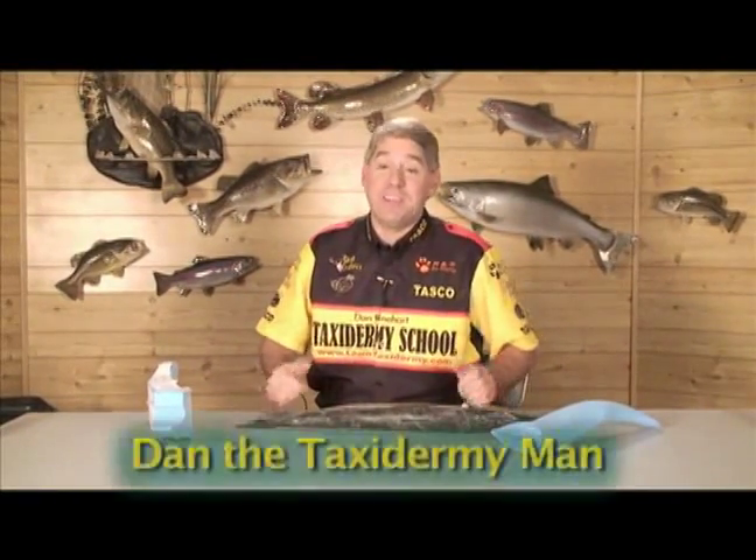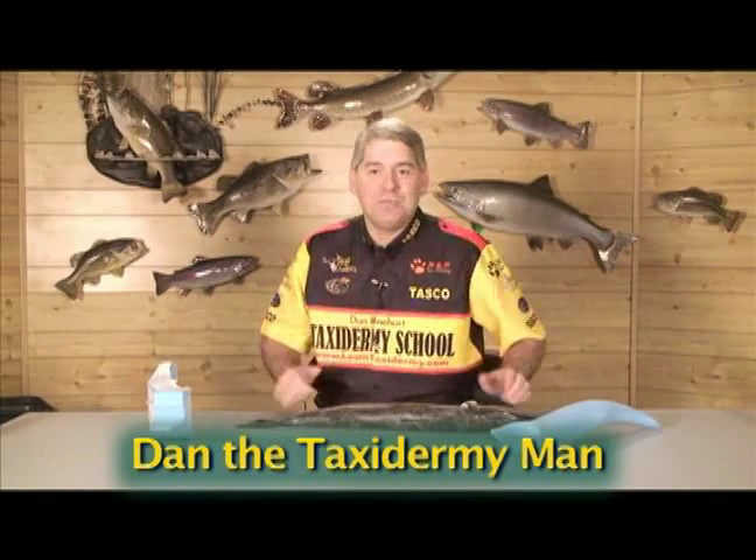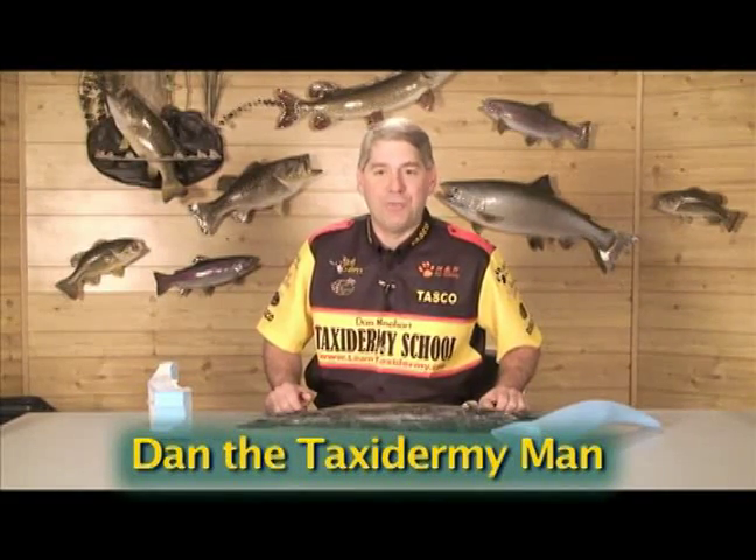So now we're back in the taxidermy studio and I have my barracuda ready to go. I'm looking forward to preserving this mount because that was a special event when we were down in Cozumel spearfishing for our beautiful barracuda, and now I'm going to share with you the techniques for preserving and mounting a saltwater fish.